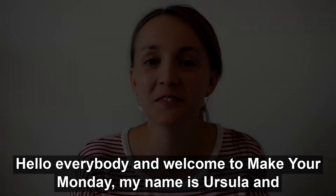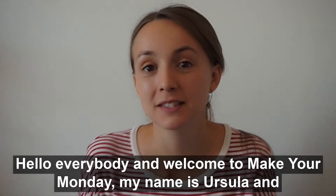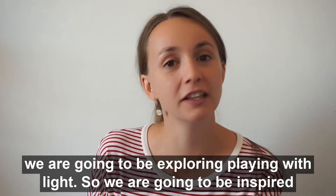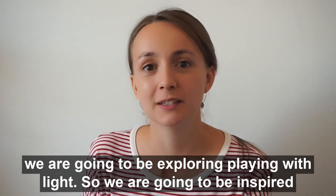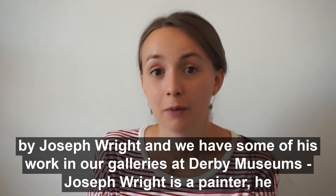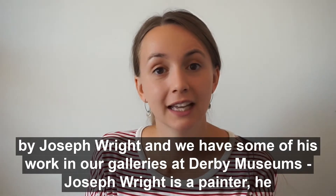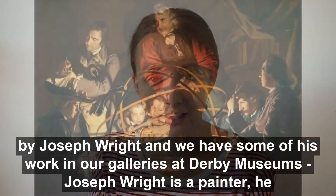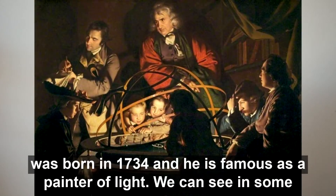Hello everybody and welcome to Make Your Monday. My name is Ursula and today we're going to be exploring playing with light. We're going to be inspired by Joseph Wright, and we have some of his work in our galleries at Derby Museums. Joseph Wright is a painter — he was born in 1734 and he's famous as a painter of light.